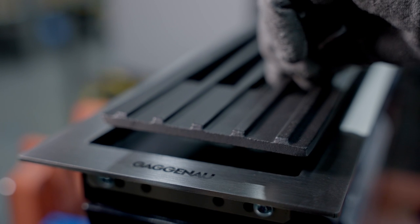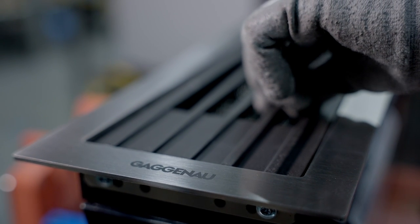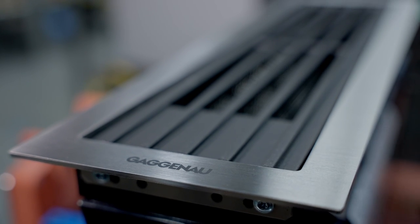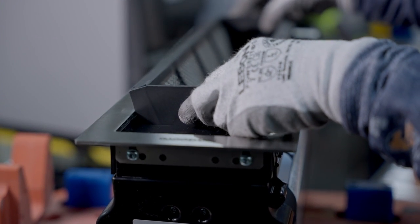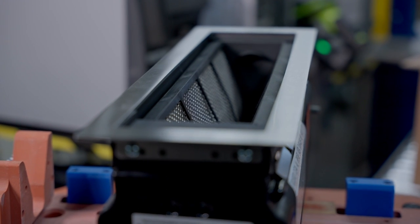Gaggenau was in Europe the first supplier of downdraft ventilations. We started with these products in the middle of the 70s, and our predecessors of the current 400 series have been around ever since — making sense especially in bigger kitchens, open kitchens, and kitchen islands, where you don't want a cooker hood in front of your head when cooking with friends and communicating over the cooktop.